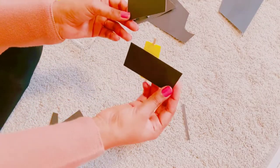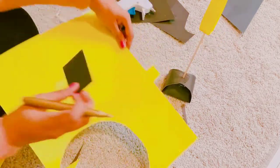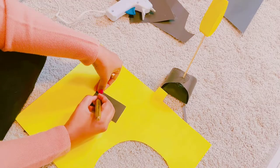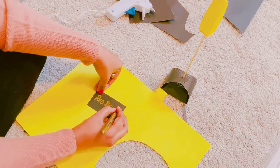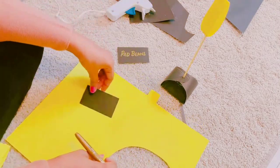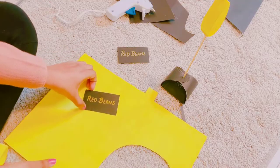I'm cutting some rectangles. You can make these as big or as small as you want to. I'm preparing 2 for each menu stand so that people can see from both sides. You can choose other shapes as well like circle, oval, or any other shape that you like.